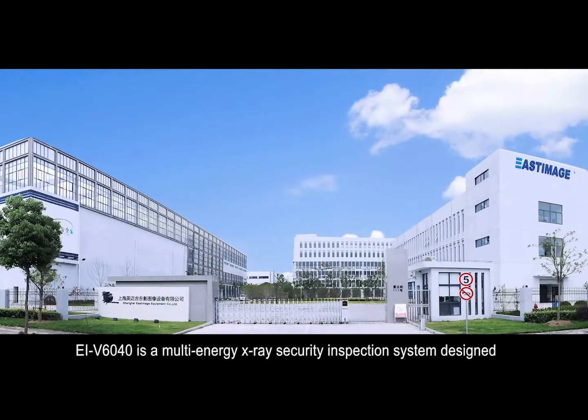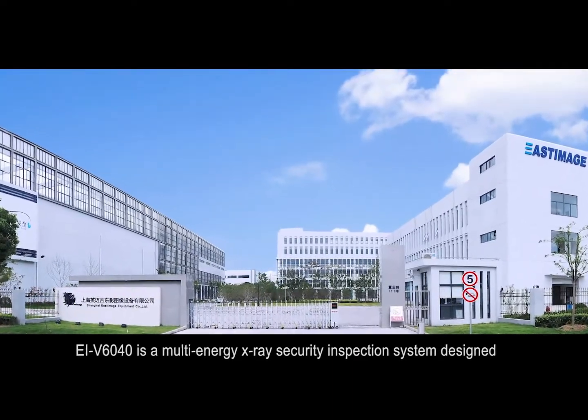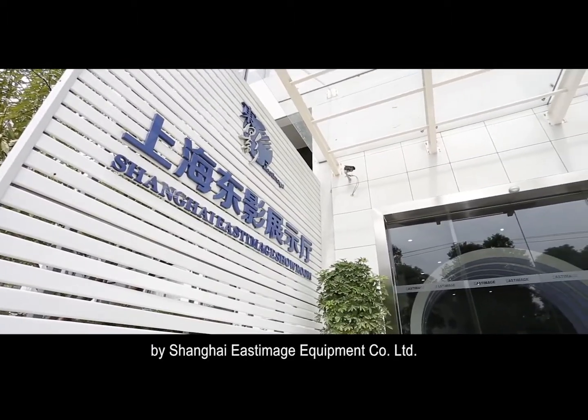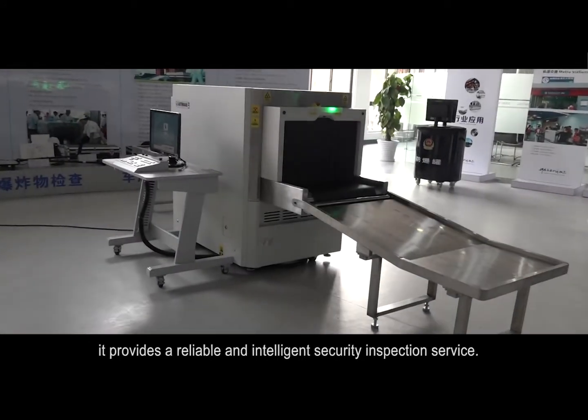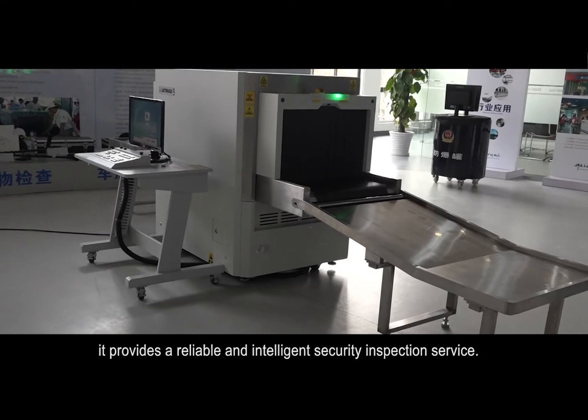EIV6040 is a multi-energy X-ray security inspection system designed by Shanghai Steam Image Equipment Company Limited. With a humanized design for high efficiency and easy operation, it provides a reliable and intelligent security inspection service.